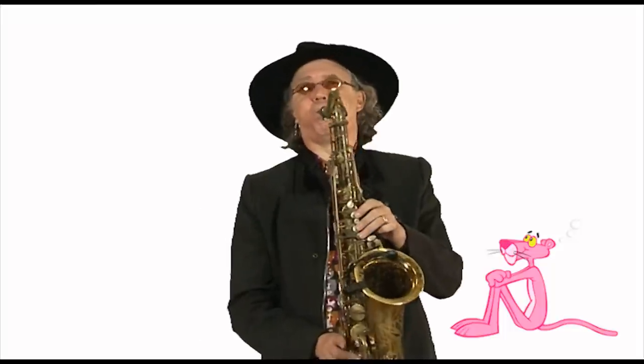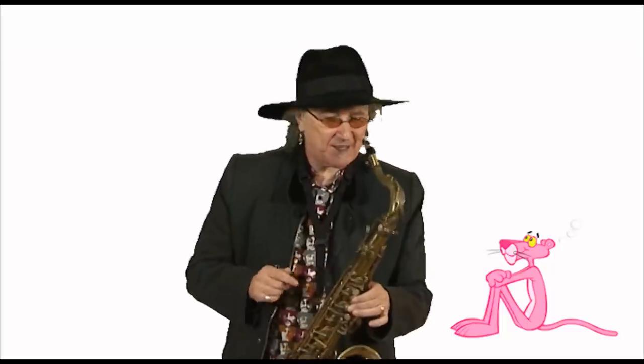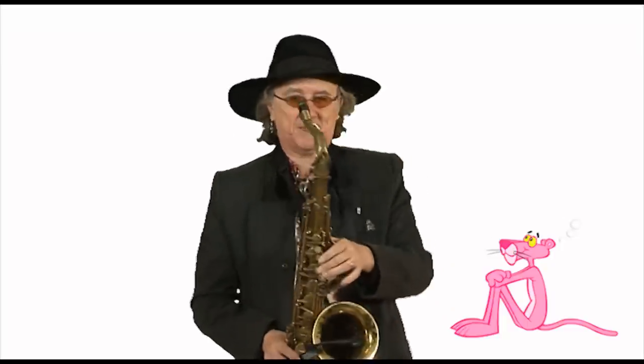Beautiful scale, and this tune sounds particularly brilliant on the tenor sax, for which Plas Johnson played it one morning in a cloudy LA morning with no idea of the impact this Henry Mancini tune was going to make.